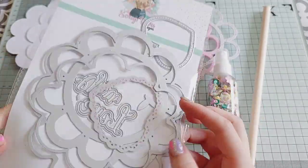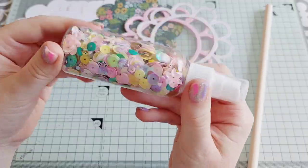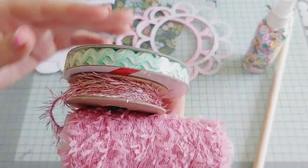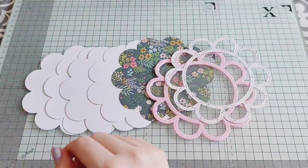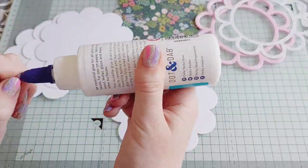Hi everyone, welcome back to another video. In today's video I'm going to be using the flower shaker die set from Scrapdiva Designs to make a pretty embellishment wand. I've cut all of my pieces ready and I've got my little ribbons chosen out to add on to my wand to add to the prettiness of it all.